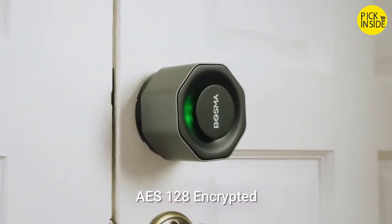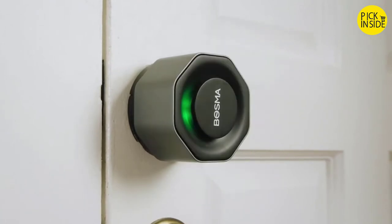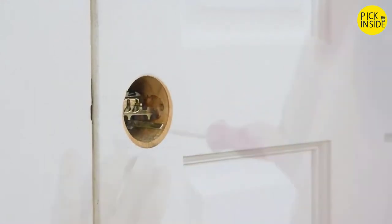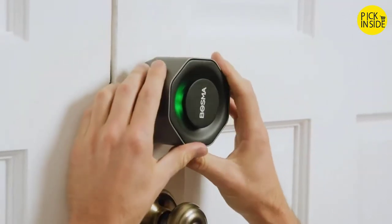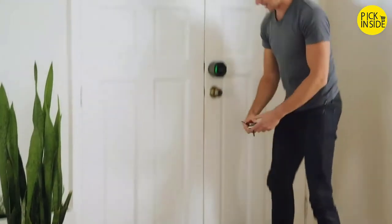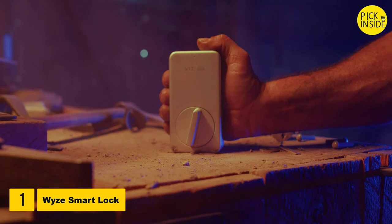Complete with unbreakable AES-128 encryption, no one gets in your home if you don't want them there. Easy to install in a matter of minutes using only a screwdriver, the Bozma Aegis is made specifically for the standard U.S. deadbolt — ideal for renters who may not be able to alter their door locks.